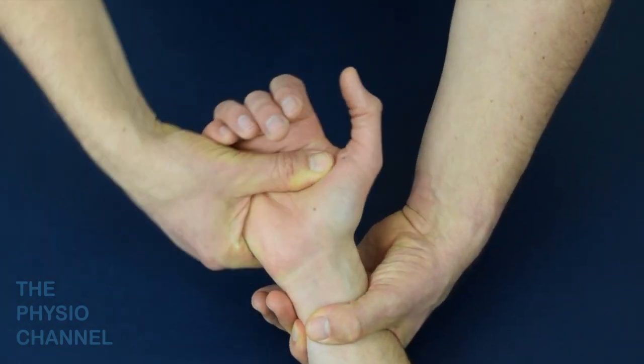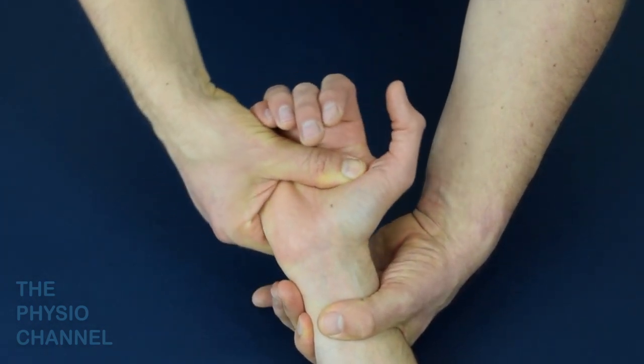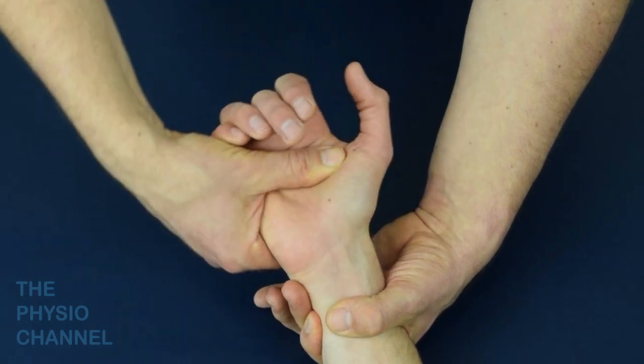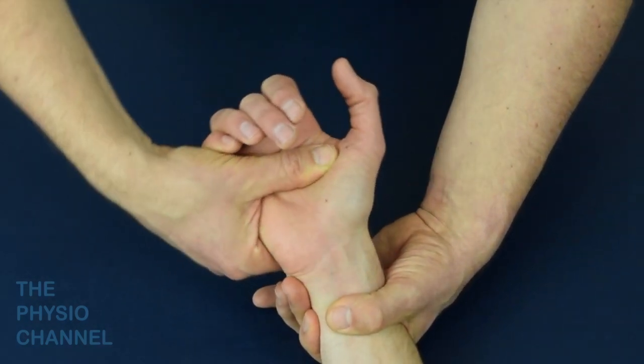The movement should be smooth, but a positive test is indicated by irregular movement, possibly with a painful clunk. The clunk is thought to be caused by a shift of the capitate as a result of ligamentous laxity.